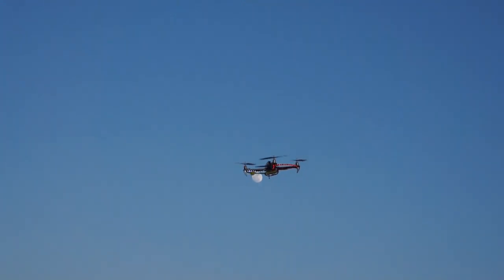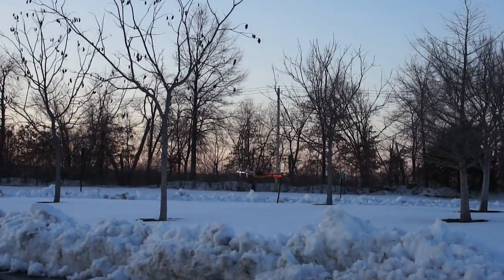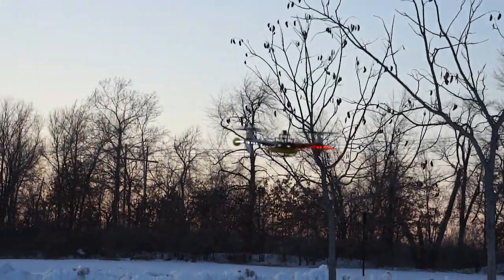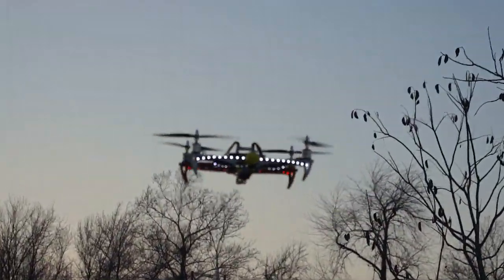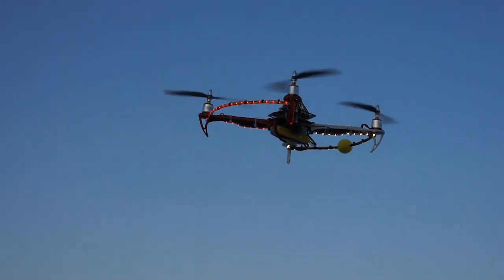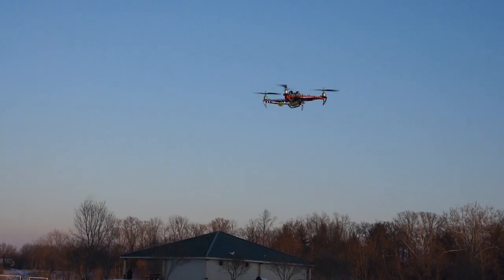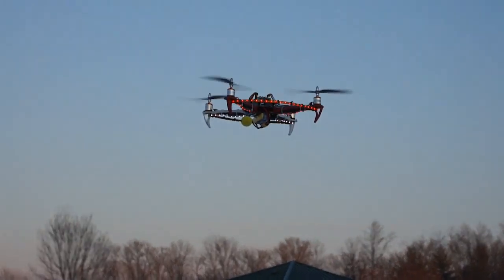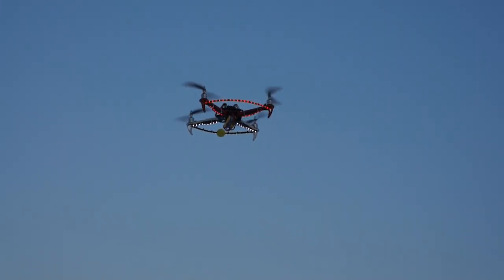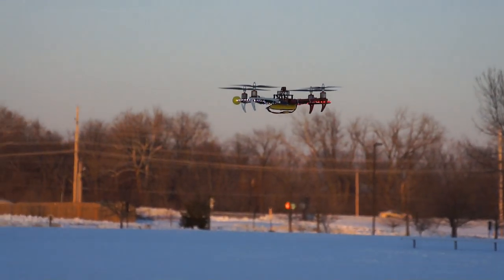A little bit of wind. I'm a bit rusty — I haven't flown it in a while, the weather's been pretty bad lately. We've probably got three to five mile an hour winds right now, pretty mild actually. The orientation thing is still something I need to work on.